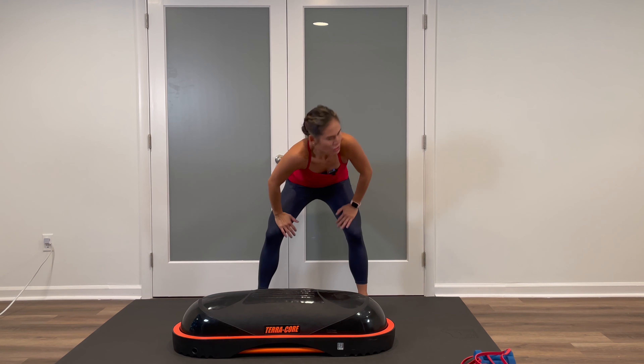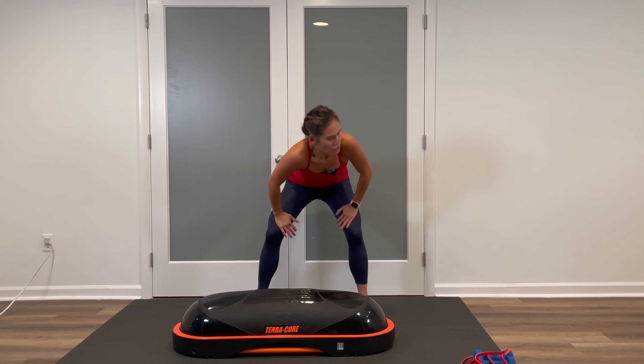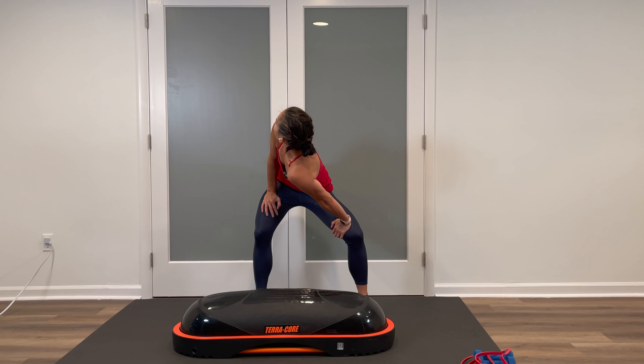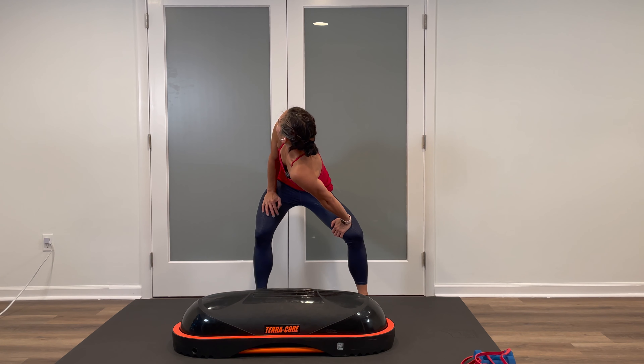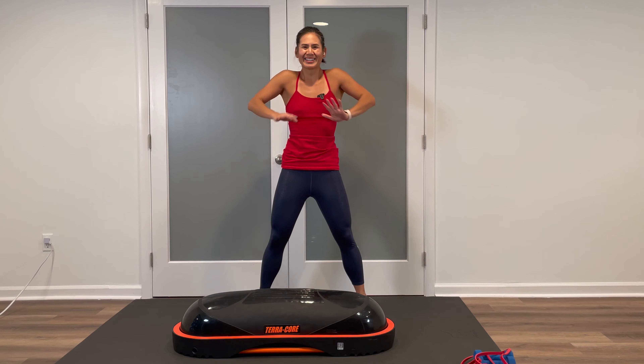Wiggle those feet in, hands in the quads, slow flat back, round up halfway. Dip one shoulder in, look over the other — stretching out that lower back. Take some breaths in and out, let the heart rate come down a bit. And switch — dip the other shoulder in, look up to the ceiling and hold. Center up, round up one vertebrae at a time, head and shoulders come last.